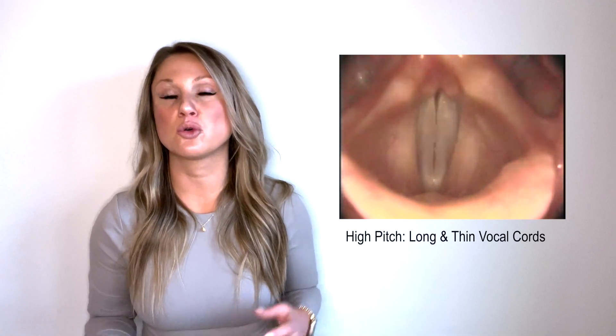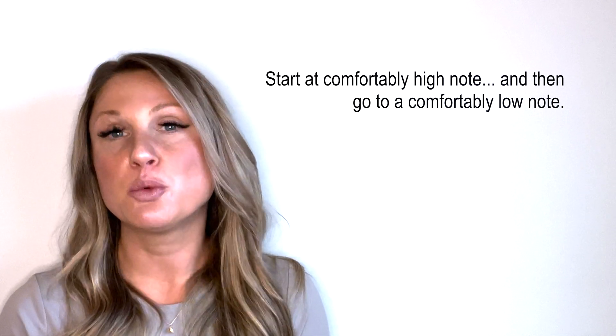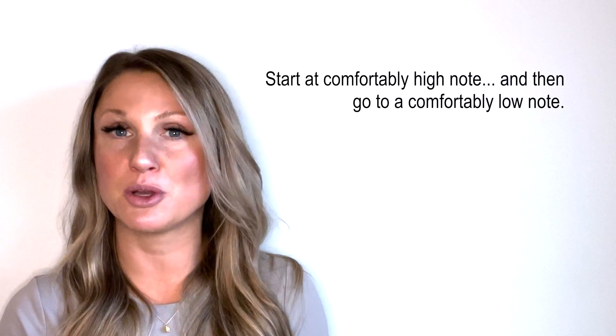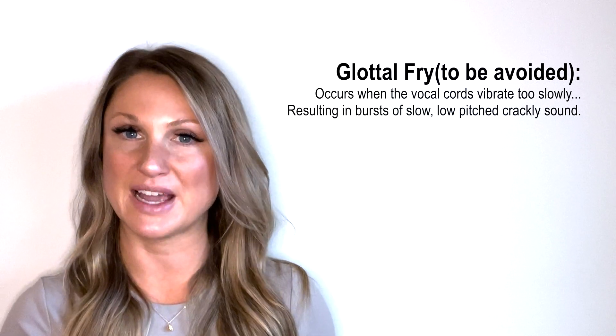The next exercise is the contracting exercise. It's meant to work the thyroarytenoid muscle, which is responsible for vocal cord contraction. When we contract our vocal cords, they shorten, thicken, and their vibration becomes greater. You want to start at a comfortably high note — but not your highest — so that you have adequate range. When you reach the lower range, make sure you're not going too deep. Pitch breaks are okay; however, you don't want glottal fry, which would sound like reaching down to an uncomfortably low note. This exercise is conducted on the word 'knoll.'